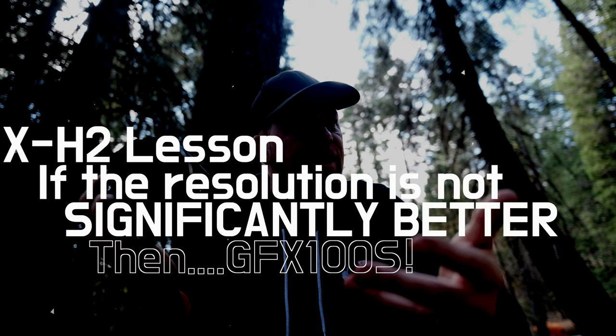The flip-out screen and other shared features are nice too, and I like being able to interchange between these cameras. Really, the pressure is on for the X-H2 to perform, because I'm already in love with the X-H2S. If I don't see a significant resolution difference, I'd probably look toward the GFX 100S — which means a new lens system, of course — but it is the resolution king. I shot with it on loan from Fuji and absolutely loved it.